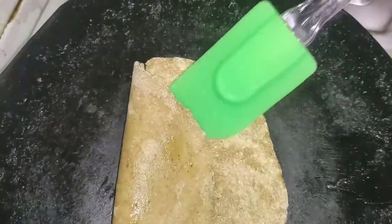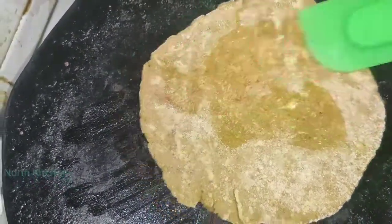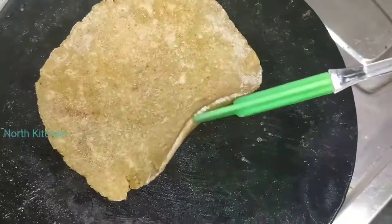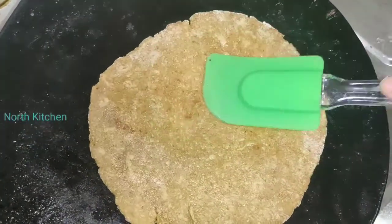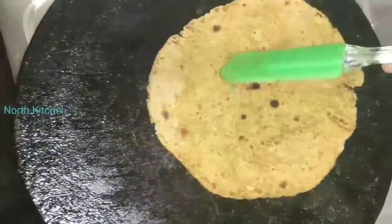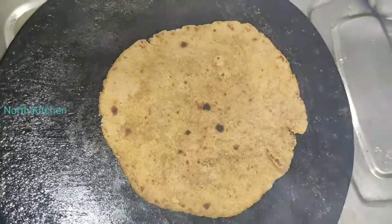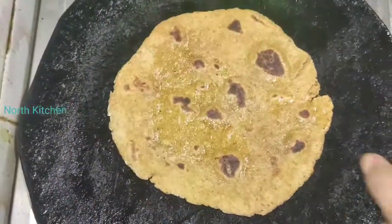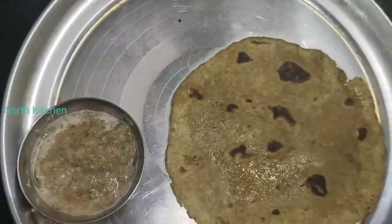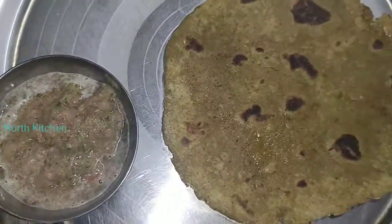Now we will flip it and put oil on the other side as well. We will apply oil on both sides until it is nicely cooked. Now we will serve it. You can eat paratha with chutney or sauce.